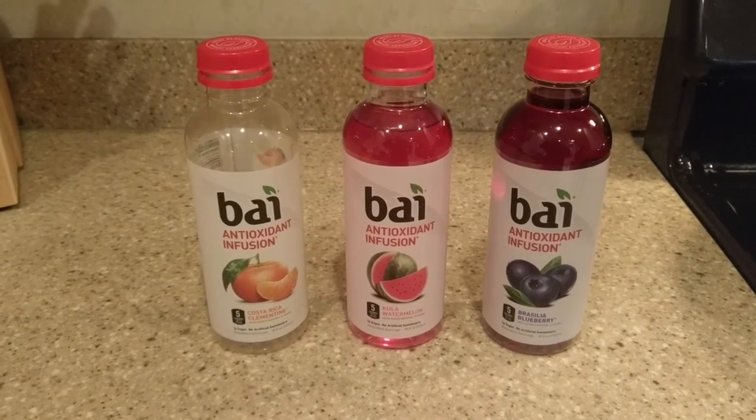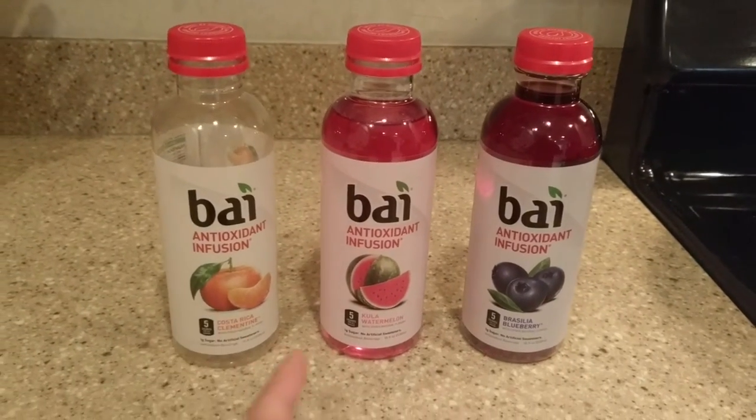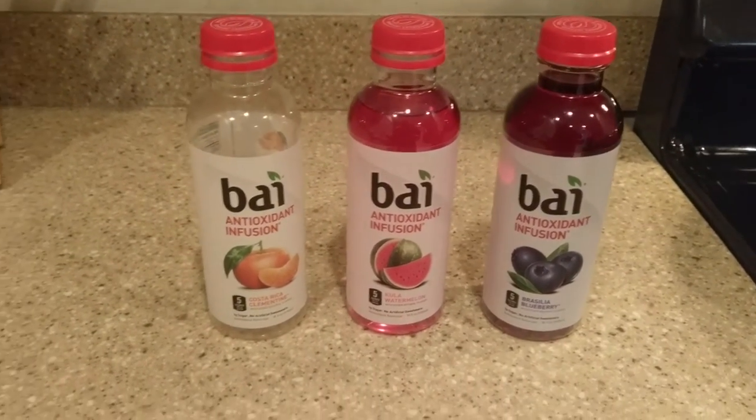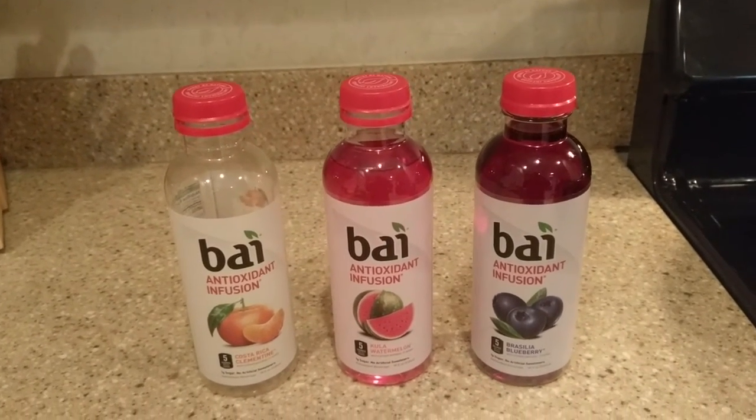Hi, y'all. It's Ben. I'm bringing you a Yelp 2 product review. I had a chance to try these bi-antioxidant infusion drinks because they were giving them away at a fitness expo.